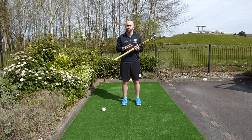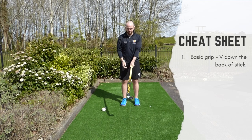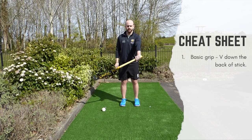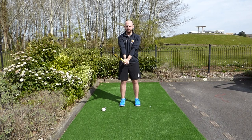Now we've worked out if we're doing the Indian dribble correctly, we can start thinking about our cheat sheet — the technical pointers. The first and really important point around all hockey skills is the grip. We need a basic grip, looking to have the V with our first finger and thumb going down the back of the stick. An easy way to work this out is to place your stick on the floor and just pick it up with the left hand. You should see knuckles rather than the back of the hand, so when you turn the stick over the wrist is nice and relaxed.